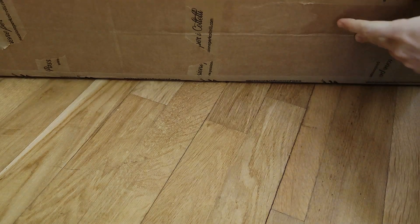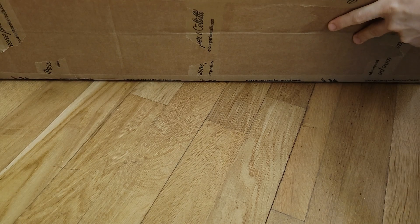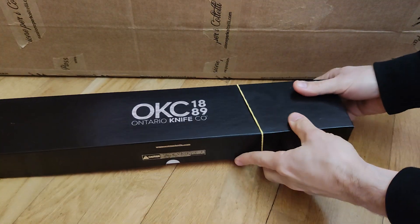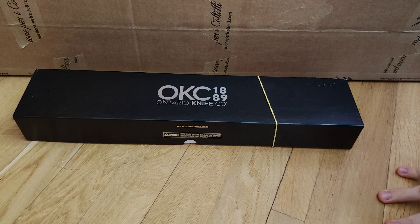We start with the biggest item, which is the Ontario. I bought this Ontario knife, which is very big, for two main reasons: because I tried it several years ago with a friend of mine — the Ontario SP50 — and I loved the knife but didn't buy it back then. I also love the Ontario SP53, but it's very heavy.